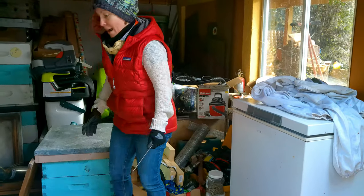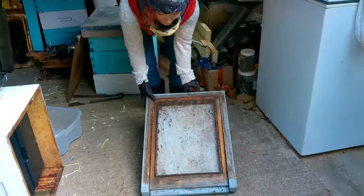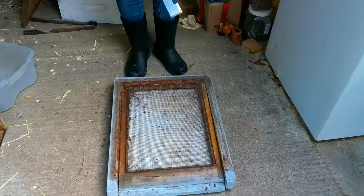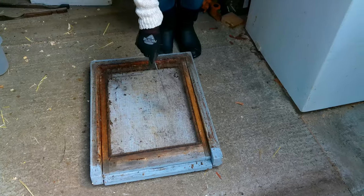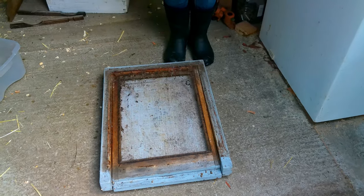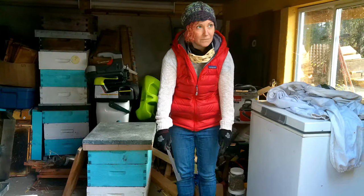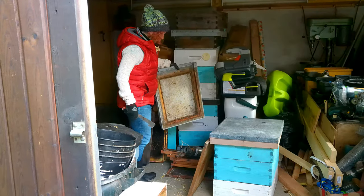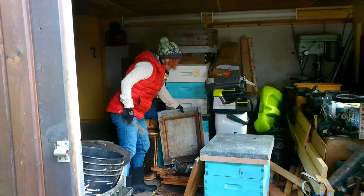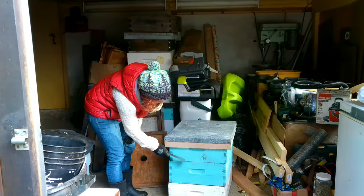From the ground up, you start with the bottom board. This is a screened bottom board — the bees enter here, mites fall off onto the screen and can't crawl back up, and you can pull it out and scrape it to check the health of the hive. Bottom boards typically cost about $30 to $40.